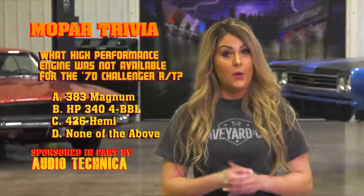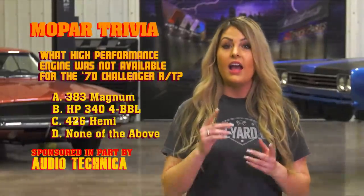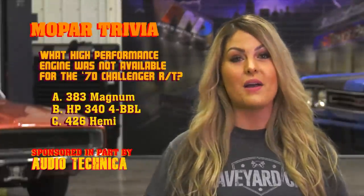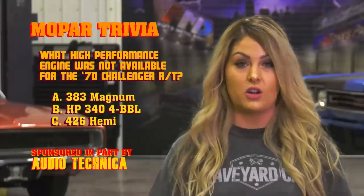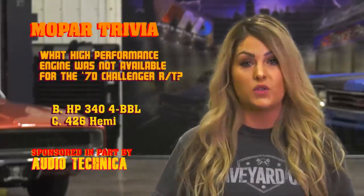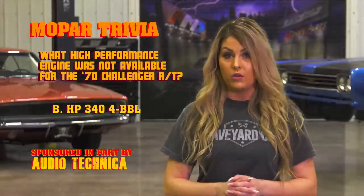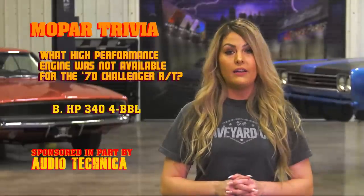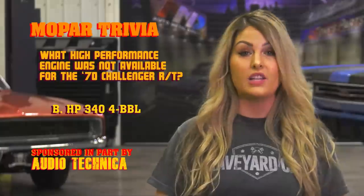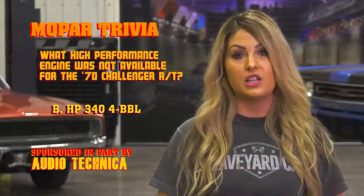What high-performance engine was never available in the 1970 Challenger RT model? If you guessed none of the above, you're wrong. The 383 Magnum came standard in the Challenger RT. The 440 Magnum and the 440 Six-Pack were optional, as was the legendary 426 Hemi. However, the high-performance 340 small block was never available in the RT model. The only way you could get that high-winding little powerhouse was in a base model Challenger with the A66 option package — which pretty much gave you all the good stuff the RT had, but without the RT price class designation.